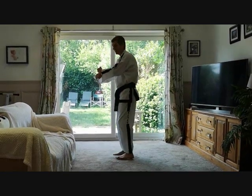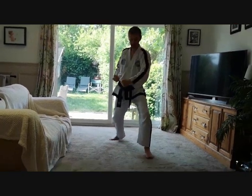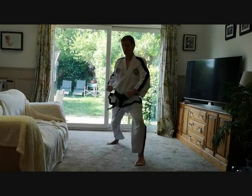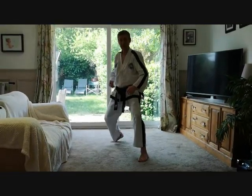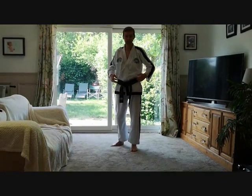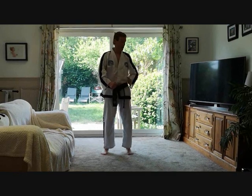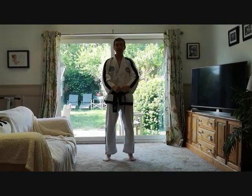It has to come from the side, down and round. Use your hips to generate power — power comes from the hip. So the first movement of Chon-Ji: step out into a left walking stance, chamber it, and execute a low outer forearm block.